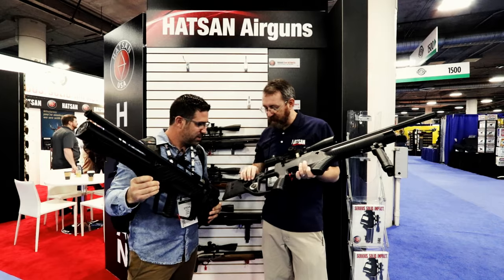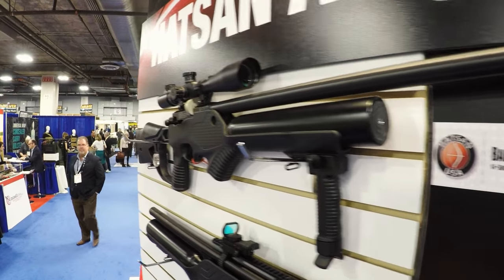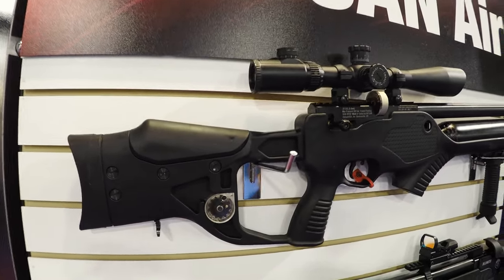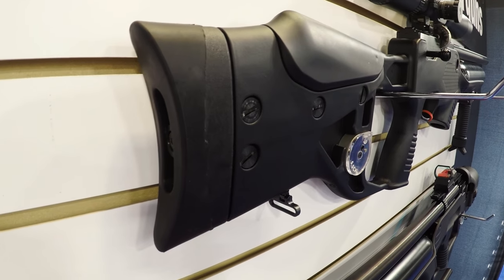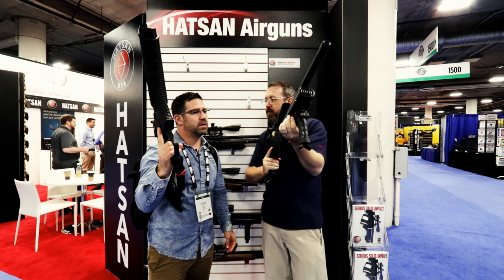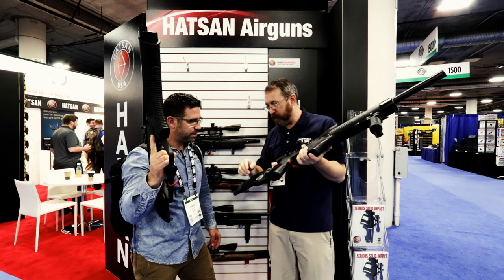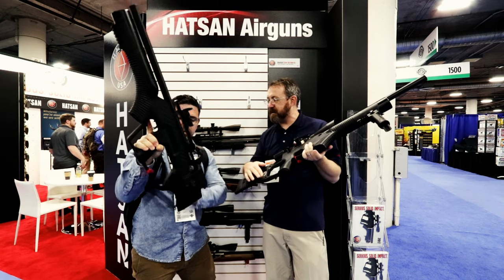With the Barrage, you've got a little bit more adjustment. You've got the adjustable cheek riser on both of them. But with the Barrage, the butt pad moves in and out and you can adjust it up and down, so you can make sure you're nice and comfortable. It shoulders real nice. It has the built-in hand grip on the foreend for your offhand, and an accessory rail underneath so you can put a camera, a light, a bipod, whatever you need. You also have storage for your spare magazines on both sides of the stock.